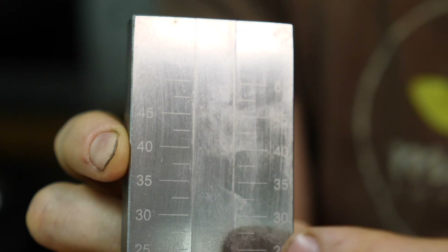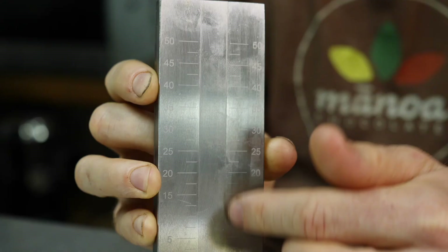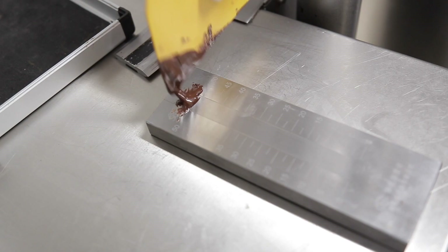the pores are larger — they're at roughly 50 microns. As it goes down, it's getting smaller and smaller, tighter and tighter.